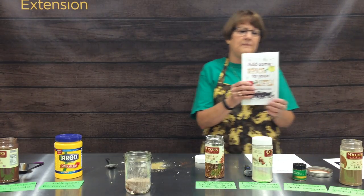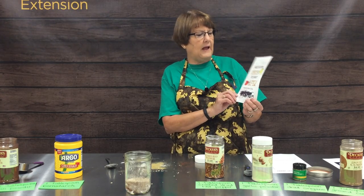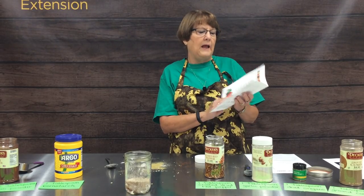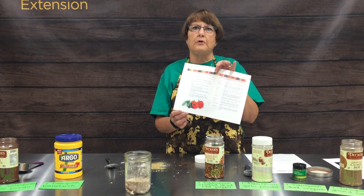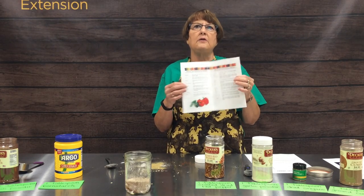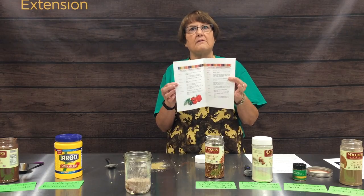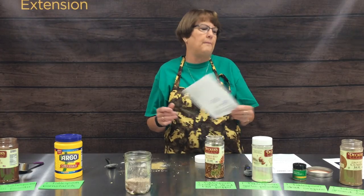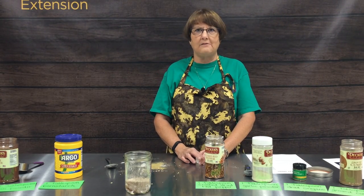We'll also be sharing a little booklet called 'Add Some Spice to Your Life,' which goes through each spice and what it pairs well with — what goes good with beef, chicken, or vegetables — so you can use your imagination and come up with spice combinations that you and your family enjoy. We hope you'll add some spice to your life and try some homemade spice mixes.